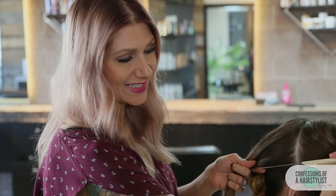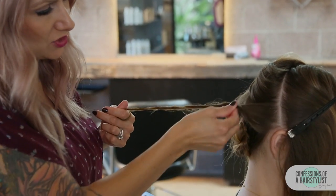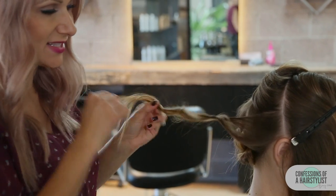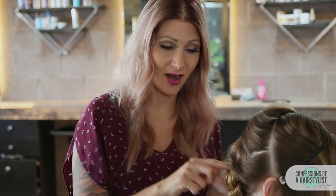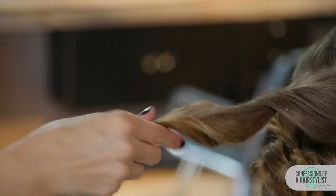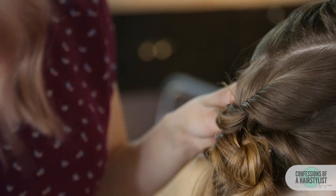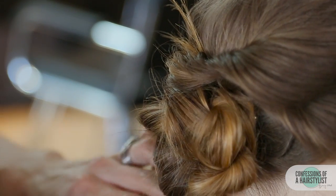So now we're going to start incorporating this section into the base of our updo. We're going to take slight diagonal sections — splitting the hair section by section, clipping away the top. Now I'm going to take a tiny bit of our souffle by Label M just to add a little bit of a lived-in binding vibe. Twist the hair a little bit and then pinch and pull for fullness — you can see that that kind of created a curly texture without curling it. Now we're going to start incorporating it into our low bun. I went ahead and bobby pinned our twist at the base, then took the ends and simply tucked it under our bun. We're going to repeat this technique throughout the whole head.